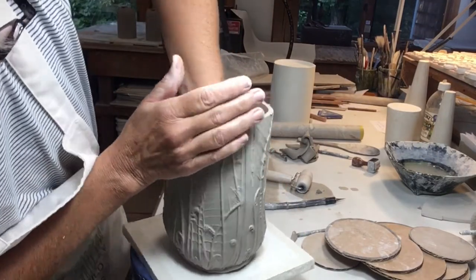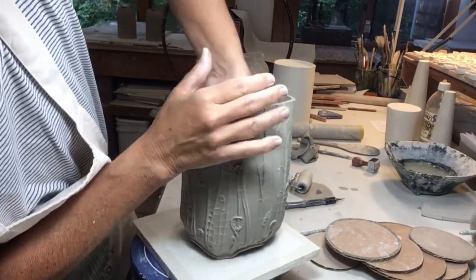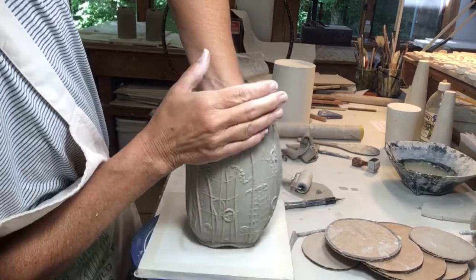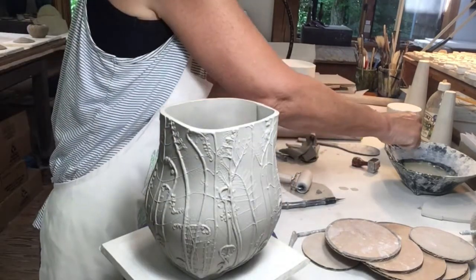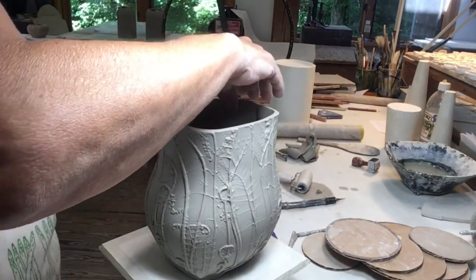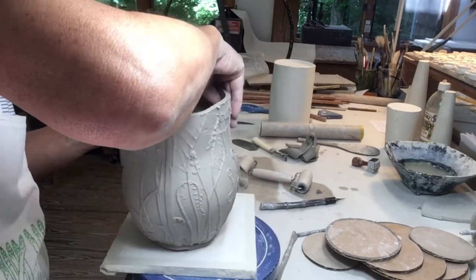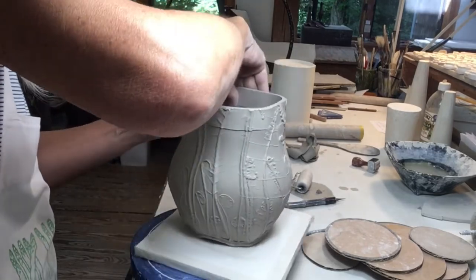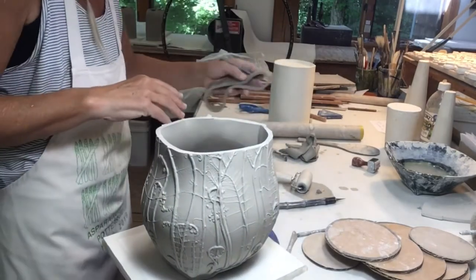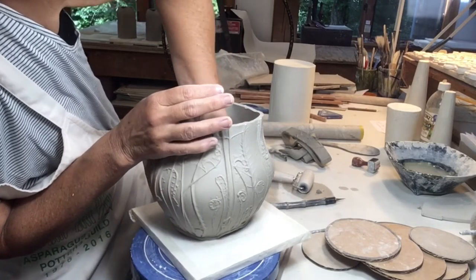Now with a soft rib I'll start bellying out the form by coaxing it from the inside. I've made the walls taller than I really want them to be because being able to hold the top helps stabilize the form as I'm drawing out the belly. But now I can get rid of some of that extra clay and finish refining the shape.